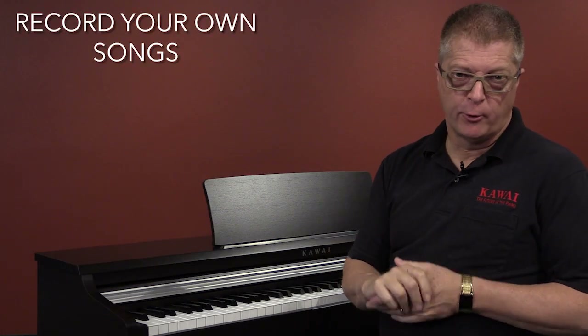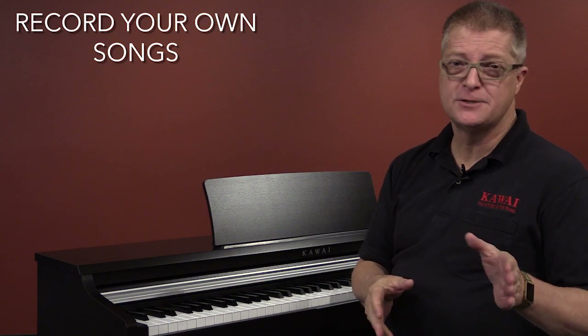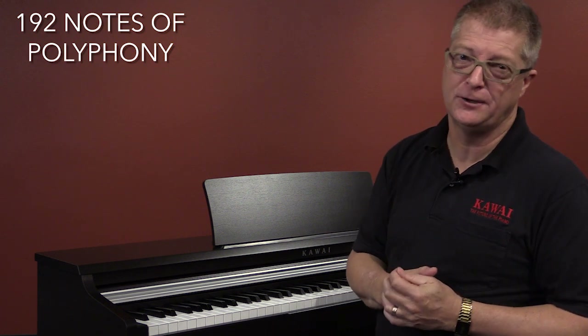There's an on-board recorder that's really easy to use, and you can hold up to three songs in memory. You can do recording and play along and get as creative as you'd like without worrying about notes dropping out, because the KDP-110 has an impressive 192 notes of polyphony.